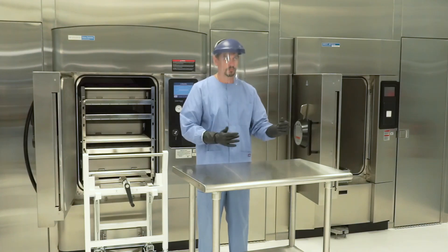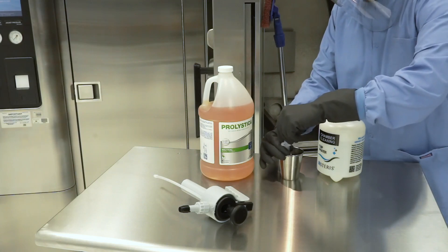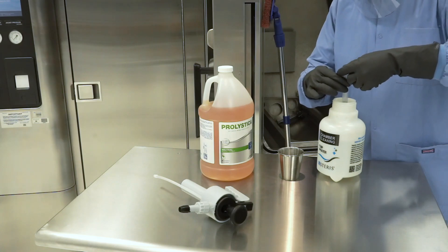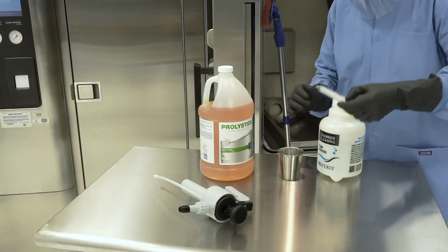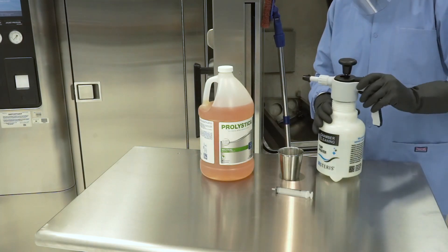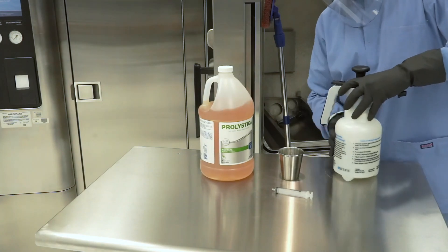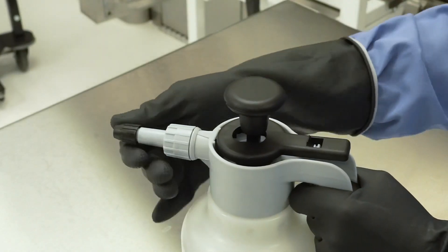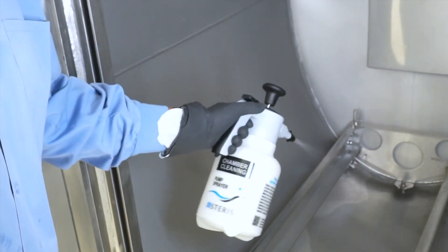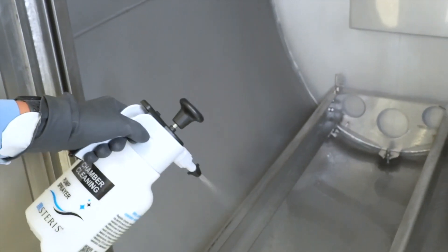Step 5: Prepare a solution of Prolistica HP Neutral Manual Cleaner and hot water in the chamber cleaning pump-up sprayer container found in the Chamber Care Pro Kit, by diluting half a gallon (5.85 mL) to the 1500 mL capacity of the pump-up sprayer. Use the dosing syringe and add the Prolistica to the hot water in the sprayer. Step 6: Using a coarse spray pattern to avoid creating a fine mist, evenly apply the solution to the inside surfaces of the sterilizer chamber, including the inside surface of the door. Step 7: Place the coarse brown pad on the telescopic extension pole and use it to scrub the entire chamber surface. Step 8: Spray the chamber walls with the diluted cleaning solution again.